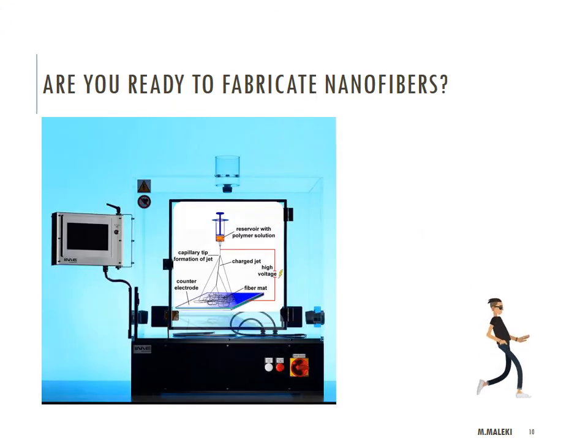Now you are ready to go to the lab and fabricate your nanofibers. Please write a comment if you observe something unusual or if you think I should add something new to this presentation. Thank you for your attention and I wish you enough luck to be able to make some nanofibers.